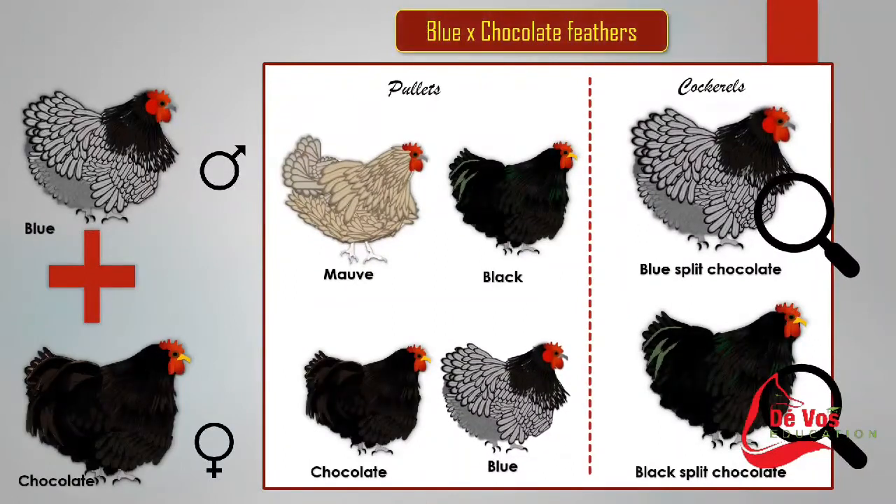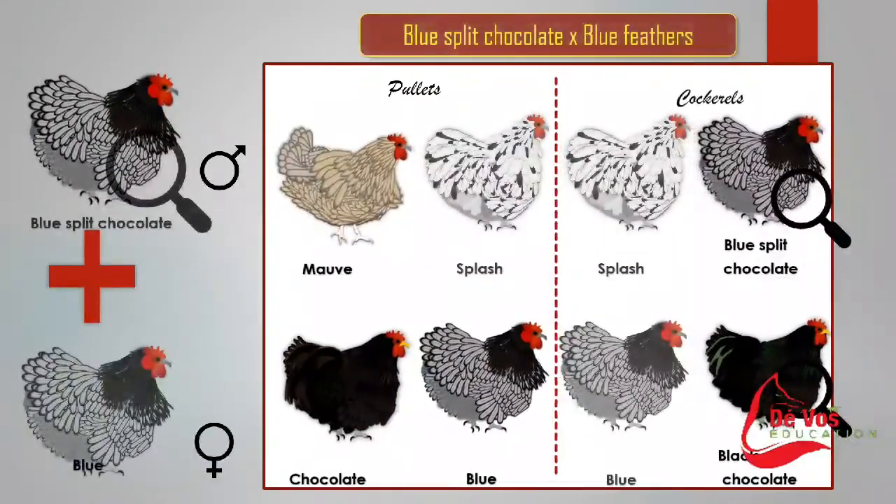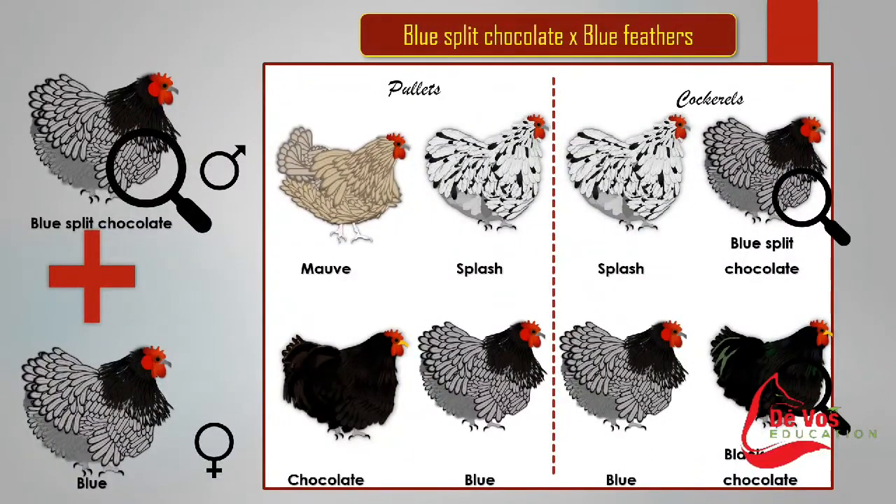When blue is crossed with chocolate, the pullets will be mauve, black, blue, and chocolate, while the cockerels will be blue split chocolate and black split chocolate. When blue split chocolate is crossed with blue, the pullets will be mauve, splash blue, and chocolate, while the cockerels include splash blue, blue split chocolate, and black split chocolate.